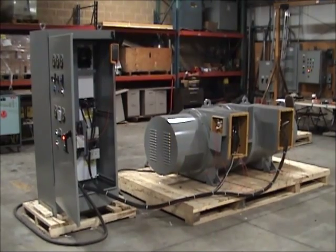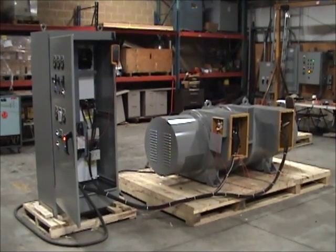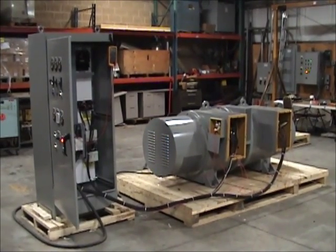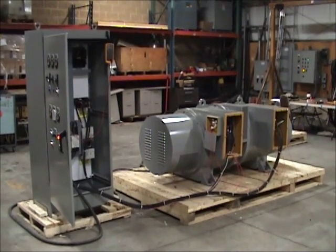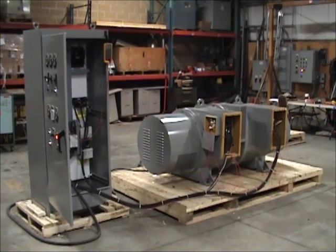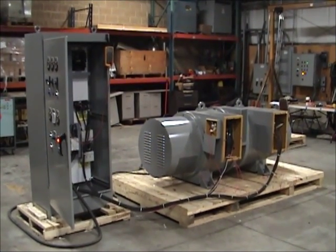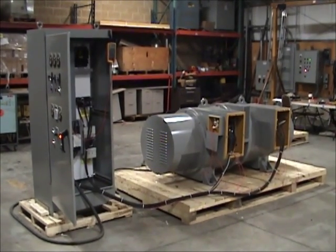Horlick 400TR model motor generator sets are unique in that their design does not contain belts, pulleys, or couplings to mechanically connect the motor and generator. Its design consists of a motor and generator mounted on a common shaft. The common shaft rotates at 1200 RPM and the 60 to 400 Hz frequency conversion is created by using a different number of rotor poles on the motor and generator.